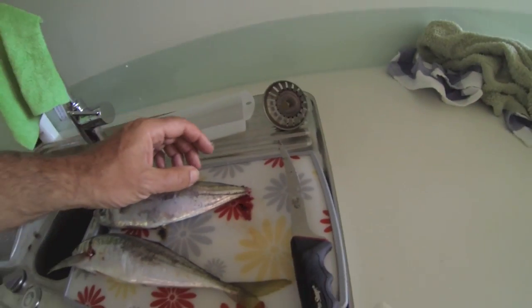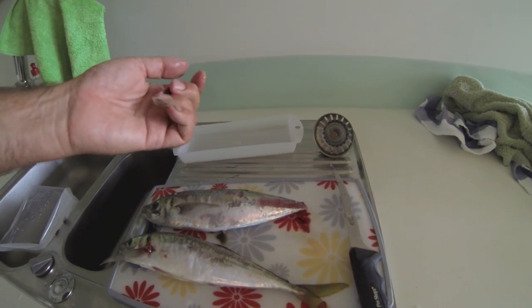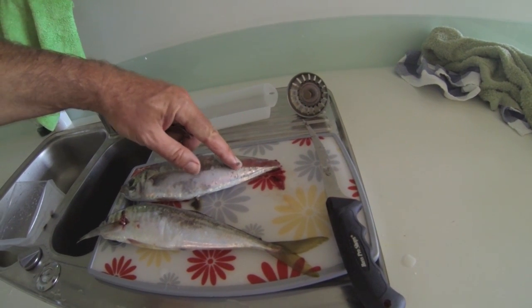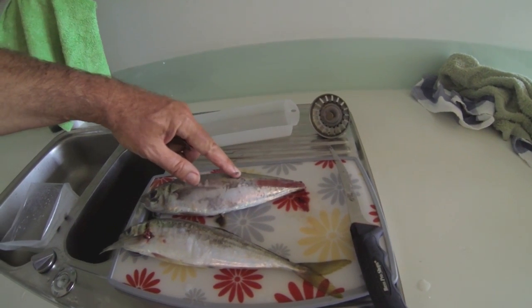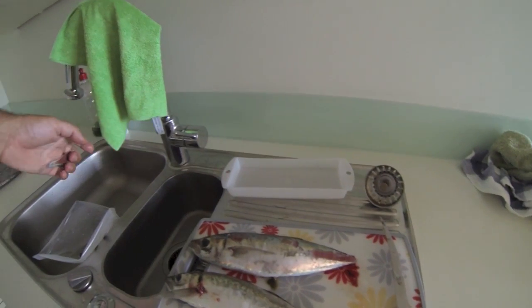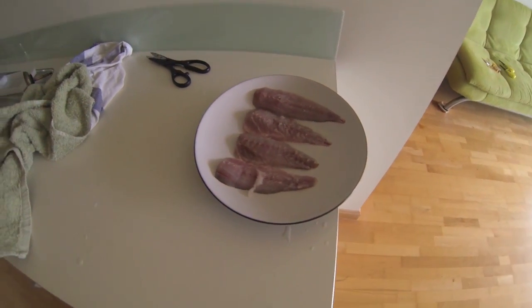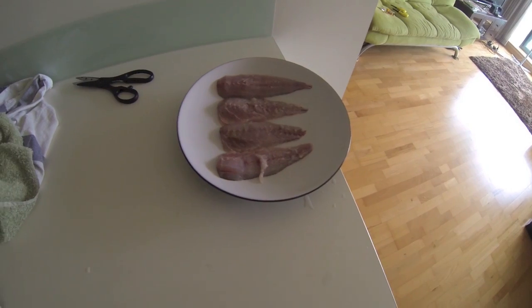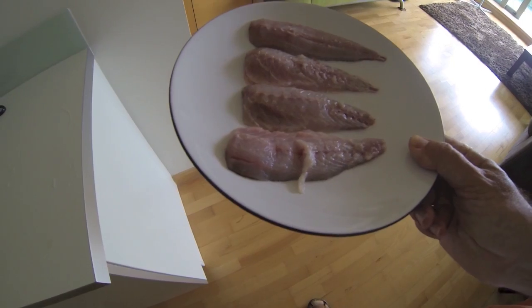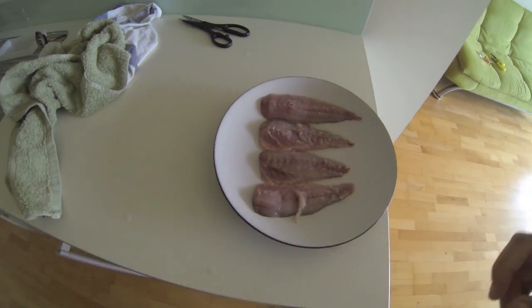Now I've used the fillet knife to slice it underneath and take off this hard bony bit. As you can see it's a lovely flesh — that's all smooth. Not so bad up here. I've taken the bit off there, but that's now ready to fillet. There are our fillets — four fillets of the two fish. Notice that the meat, it's good red meat. It's supposed to taste actually delicious. So next to cook them.